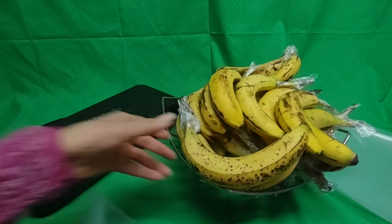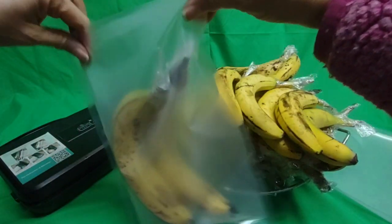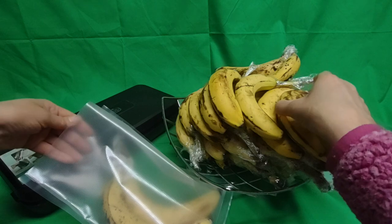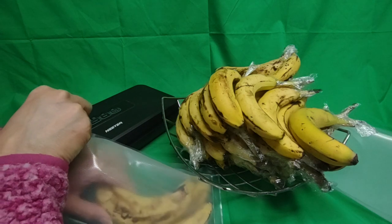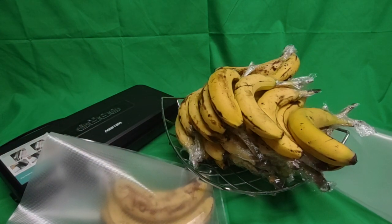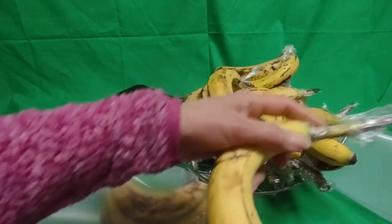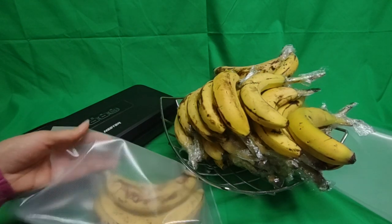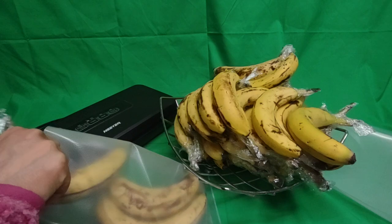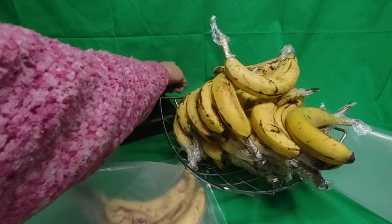Let's see how good a job I'm gonna do here with these bananas. Maybe I can make it three per bag, because they would last — but this is way too many bananas for me to eat in a week. Normally they lasted me about seven to eight days last time using this method, but that was one third of this amount. You can do the same thing with avocados, by the way.